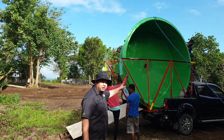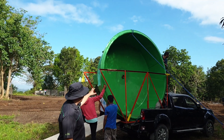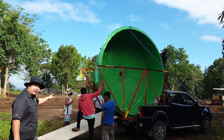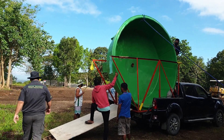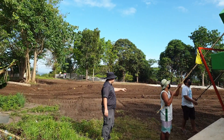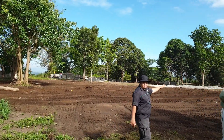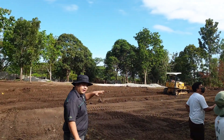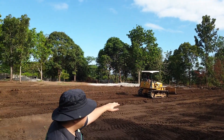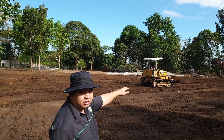We just delivered a new 3 meter diameter fish tank for a commercial system. Now let's look at the land prep area. They are now leveling the ground for the greenhouse, and that will be the new greenhouse for this commercial system.